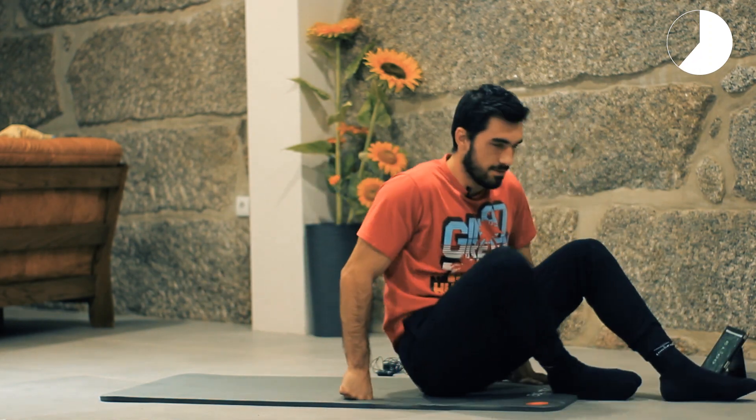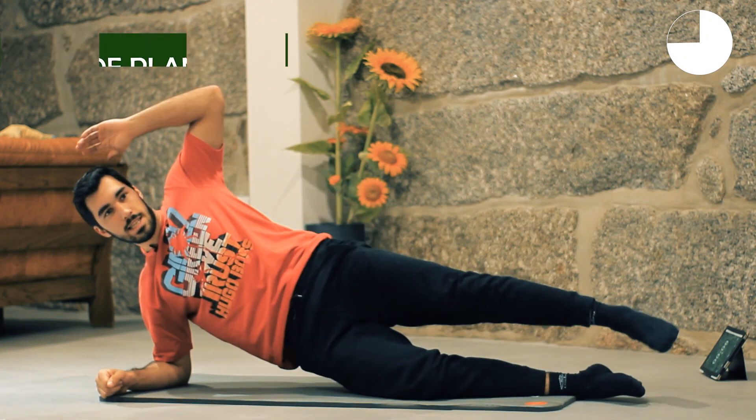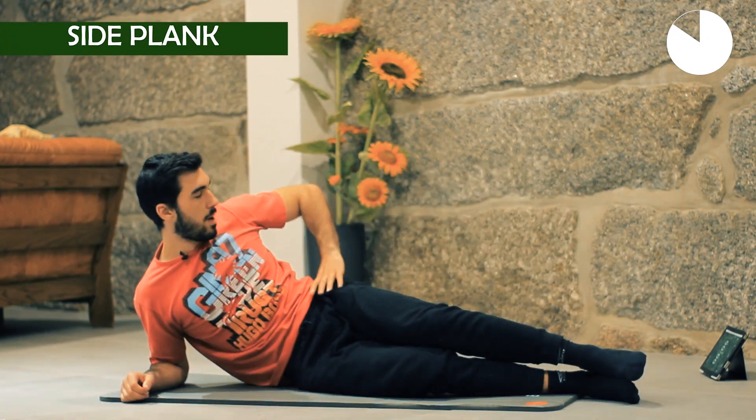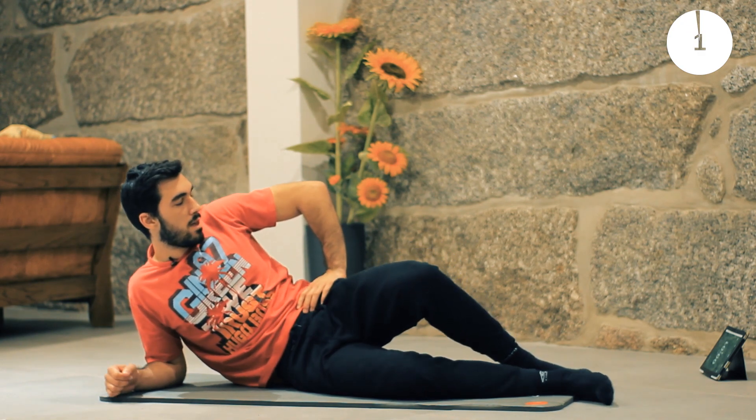After 15 seconds of rest, the next exercise is side plank crunches. Let's prepare — 5 seconds. Get into position and let's go.